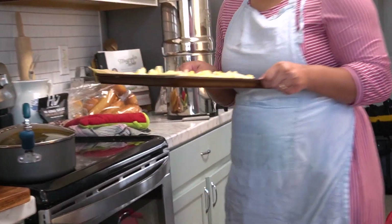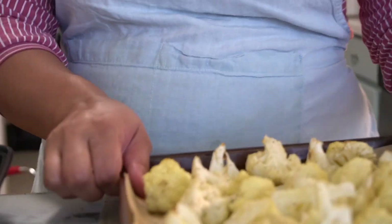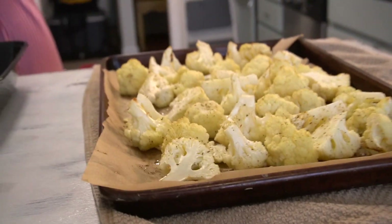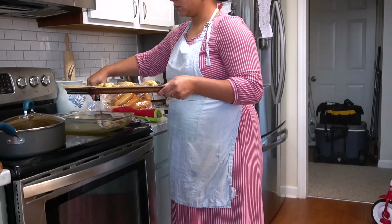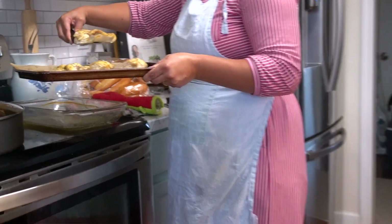Out comes the famous cauliflower, followed by the chicken. The chicken was moist and did not get dried out because it was covered with that aluminum foil.